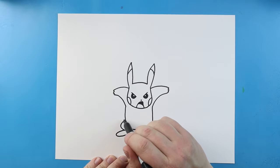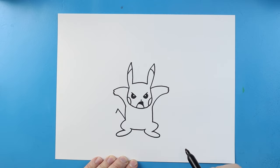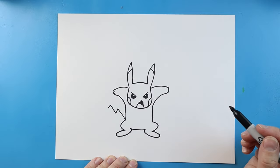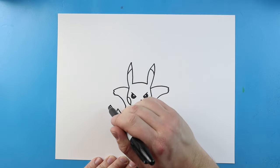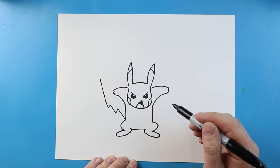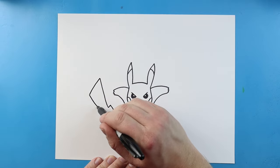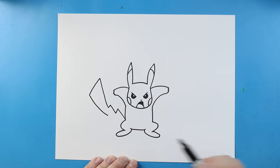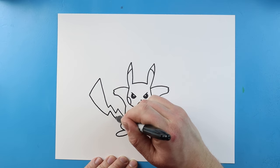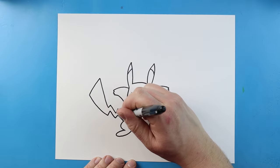Now, starting over here, let's make the tail. Let's begin by drawing a line that's going to come up and then down. Then I'm going to bring another line that goes up a little bit higher and down. I'm going to make a line that comes all the way up here, then draw a line that comes down. We're going to bring this all the way back a little bit underneath here, and come up, then down, then up, and right back here. We'll make a little zigzag line right there.